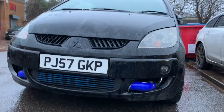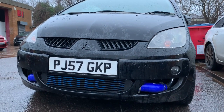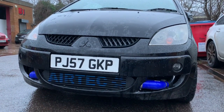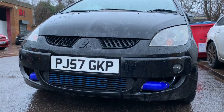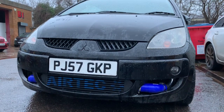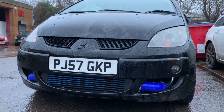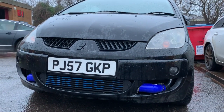Morning all. So today we have a Stage 2 Colt in for a remap on the dyno. I shall get it on the dyno and then make a video showing you the list of mods that we've got and what is required for this Stage 2. As you can see, a nice big fruity air tech on the front — that's what we like to see. I'll make a list of all these mods so that you know what you need for Stage 2.